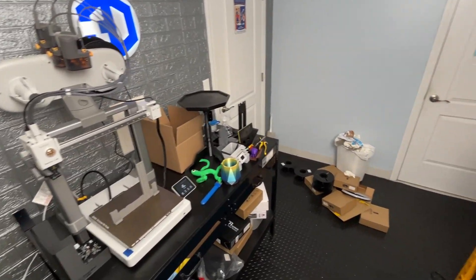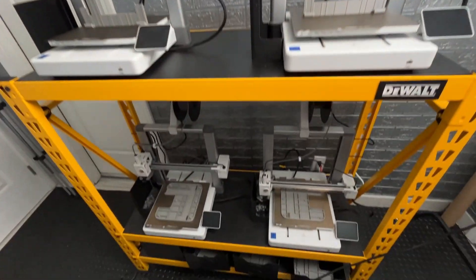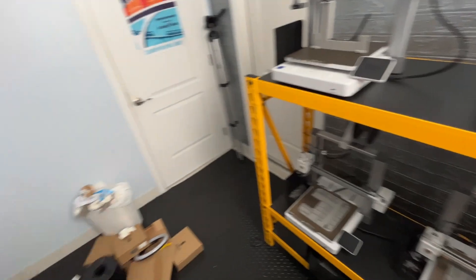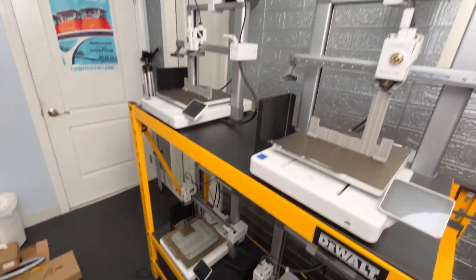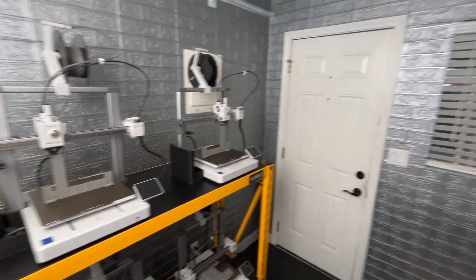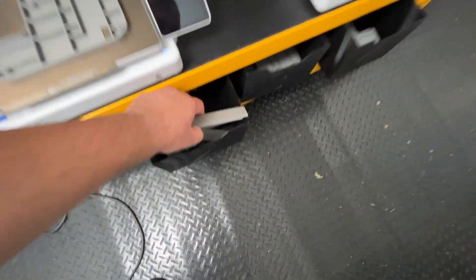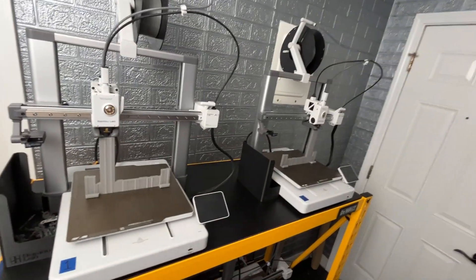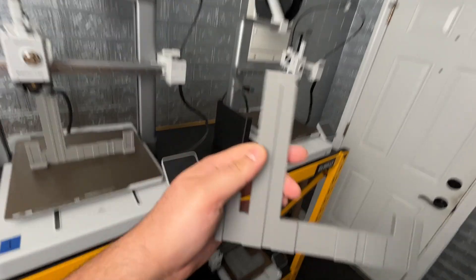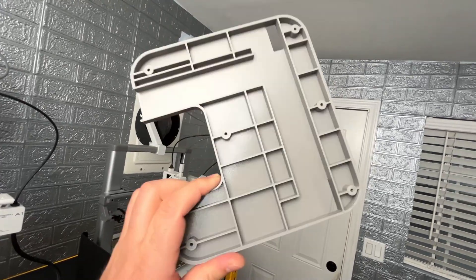It has been quite a busy time here in the tiny 3D print farm of five Bambu Lab A1 3D printers. All the machines are running or have just completed a print and we are back in production with the plates and latches. I print them out in gray PETG and the combination of the PETG I use along with the Bambu Lab A1s creates a really great result.